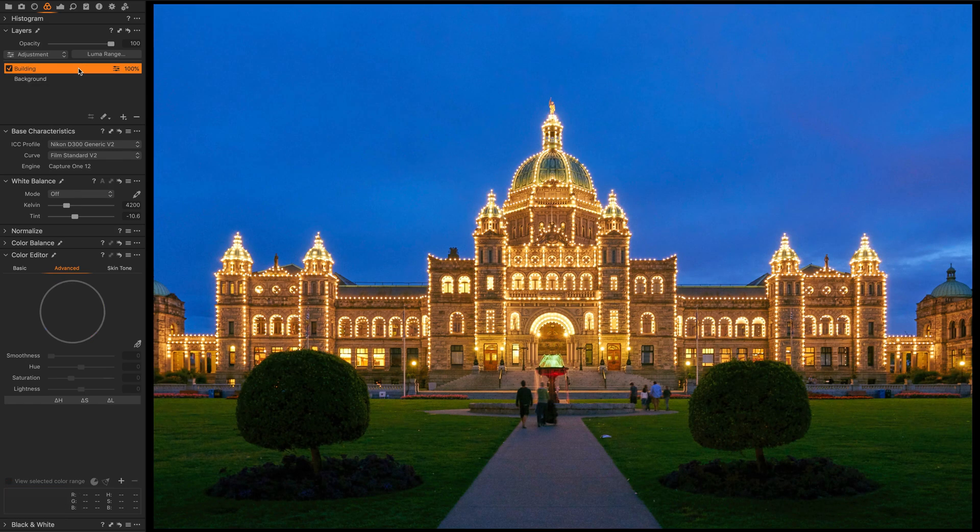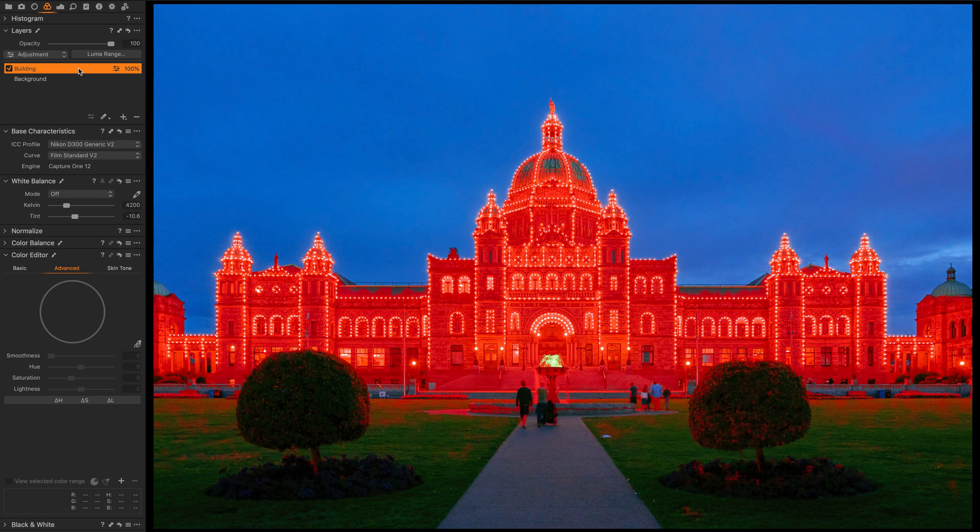Now I have the building masked. It has a few extra areas that don't need to be there — some bush and grassy areas — so I'll quickly use the eraser to remove those from the masked area. There's a nice horizontal line across the front of the building I can paint across quickly. Some of the roof wasn't exactly in the color range, so I go back and add those areas in.